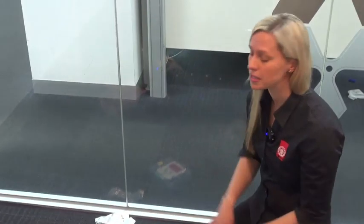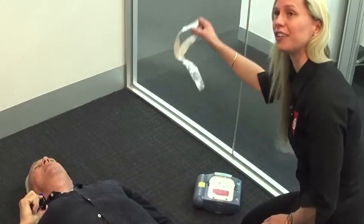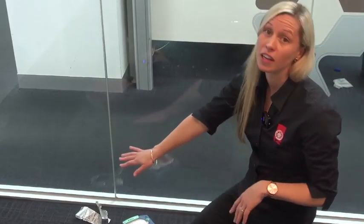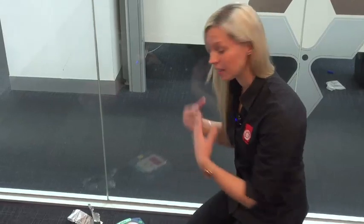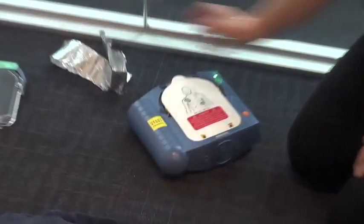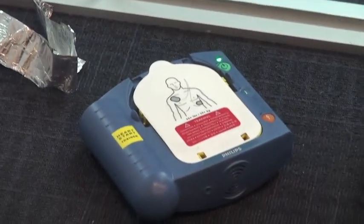While that's happening, I'm now going to put the defibrillator onto the person. It simply says 'pull' — we're going to pull the handle and follow the prompts. Because we're just a training setup today, I'm going to put a little bit of alfoil across John's body so that it'll actually pick up that it's on something and run through the drill, but in real life you do not need that alfoil. CPR is happening and now I'm going to apply the defib.